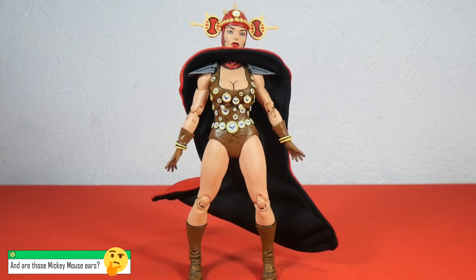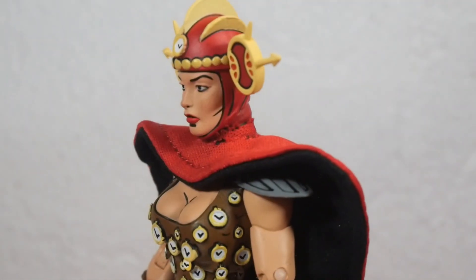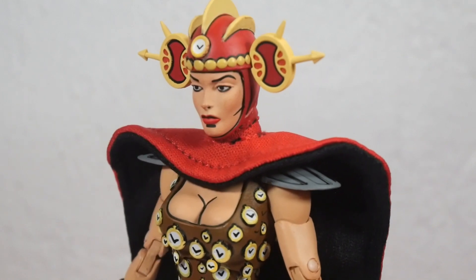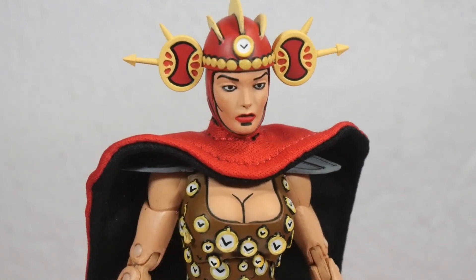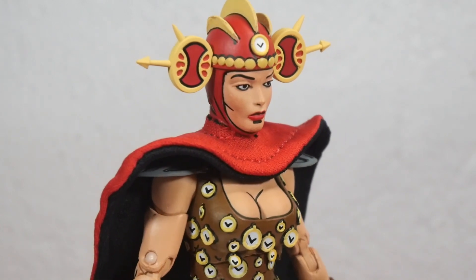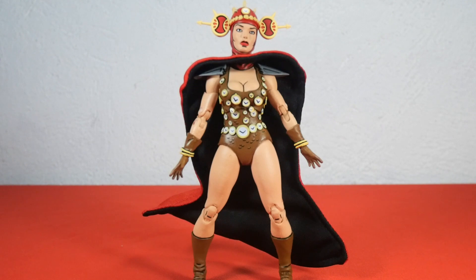This helmet is a fantastic piece of artwork. The face is nicely sculpted and painted with a focused expression, like she's concentrating on where she's going next — which makes sense since she's a time traveler and doesn't want to end up in the wrong time. That's it for the vanilla pose of Renee; now it's time to check out the articulation.